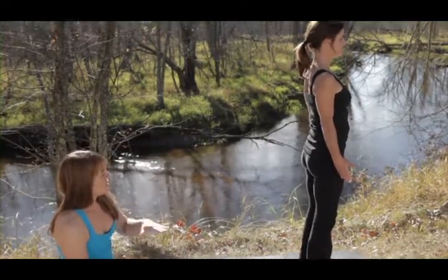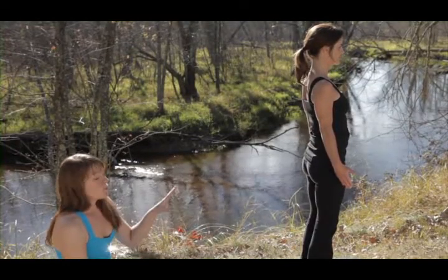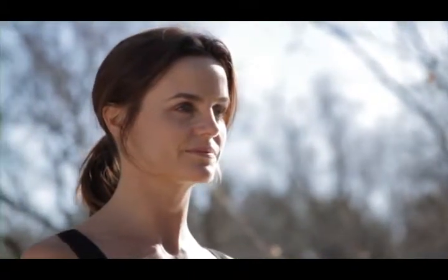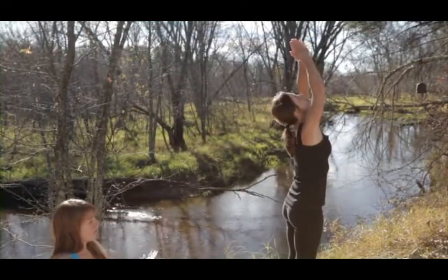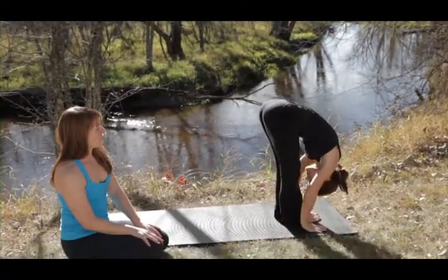Mountain Pose is just our basic standing posture, and you breathe out in your Mountain Pose. With your inhalation, the arms are going to float up towards the sky, reaching out long through those fingers, gazing up to see the thumbs touch. As you breathe out, you dive over your thighs, coming into a forward fold, letting the spine and the neck relax.